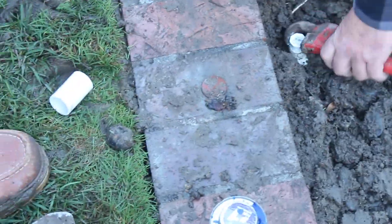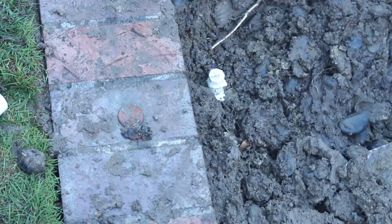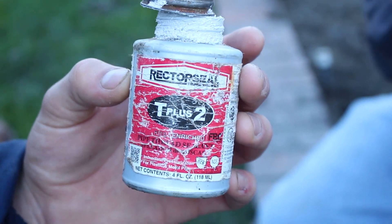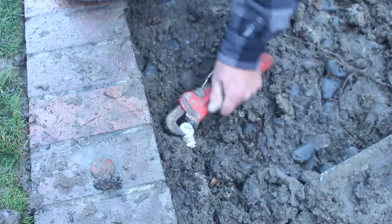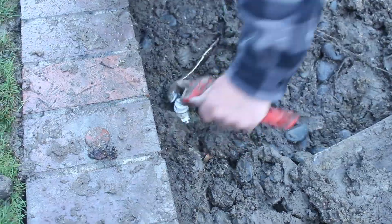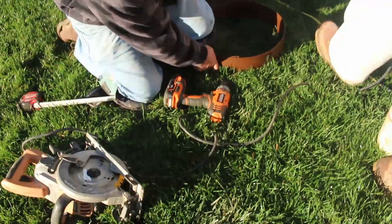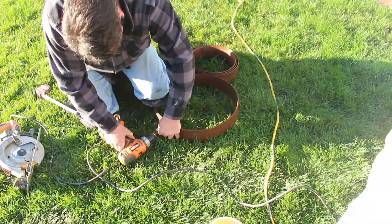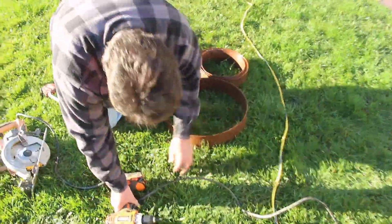We've located the existing sprinkler lines in here and we're going to cap a couple of them off. I'm going to put a little threading compound on there and thread these caps on. Before I put any concrete in, I'm going to water test it - that's important. You always want to water test everything before you pour concrete over it, because you don't want to turn the water on after the concrete has hardened and have to tear it out again.